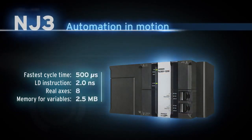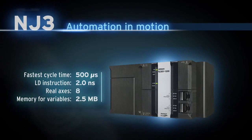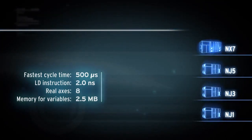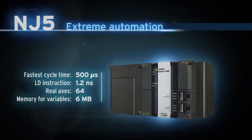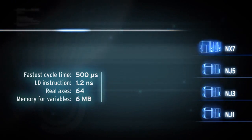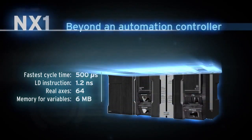SISMAC machine controllers offer a built-in Ethernet port for factory automation and an EtherCAT port for real-time machine control. NJ3: automation in motion. NJ5: extreme automation.